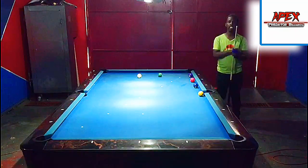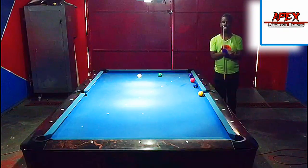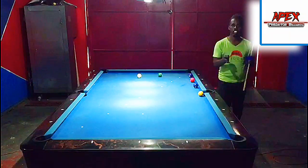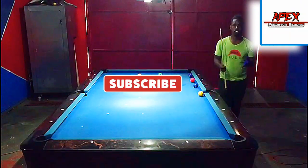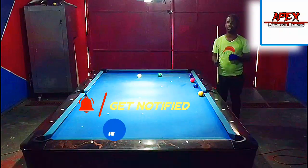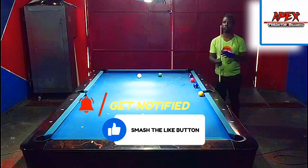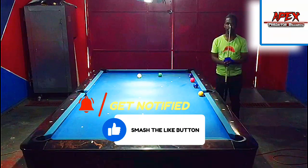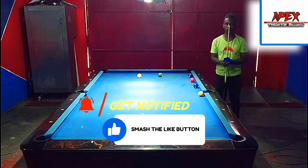We'll use some basic subtraction to make contact with that object ball. If this is your first time on the channel, consider smashing the subscribe button, turning on your post notification bell, leaving a like, a comment, and sharing this out to your pool communities. Let's get to the practice table and see what the system is all about.